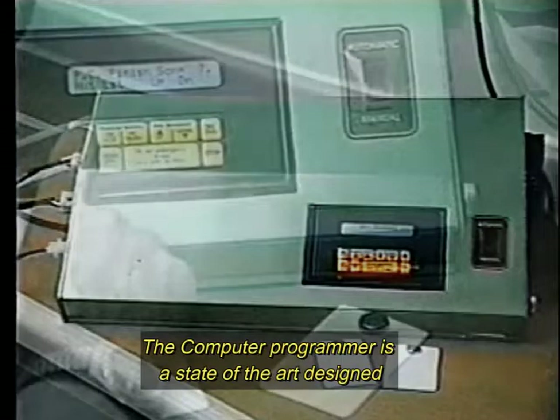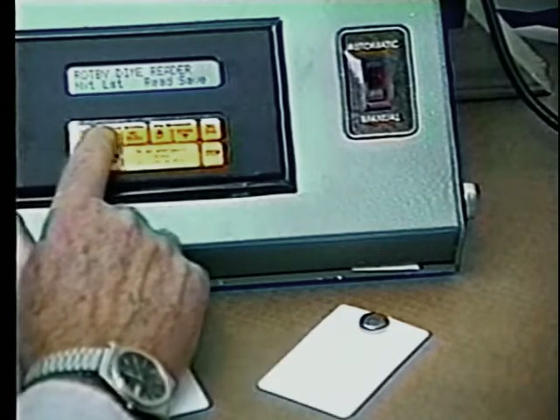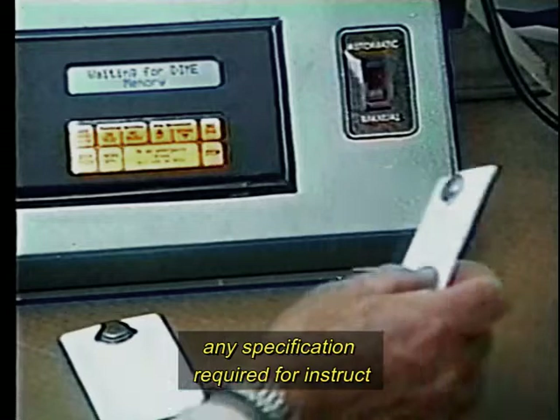The computer programmer is state-of-the-art design. It has an apron called the Roppy Dime. With this dime, you can program or store any specification required for each drum.